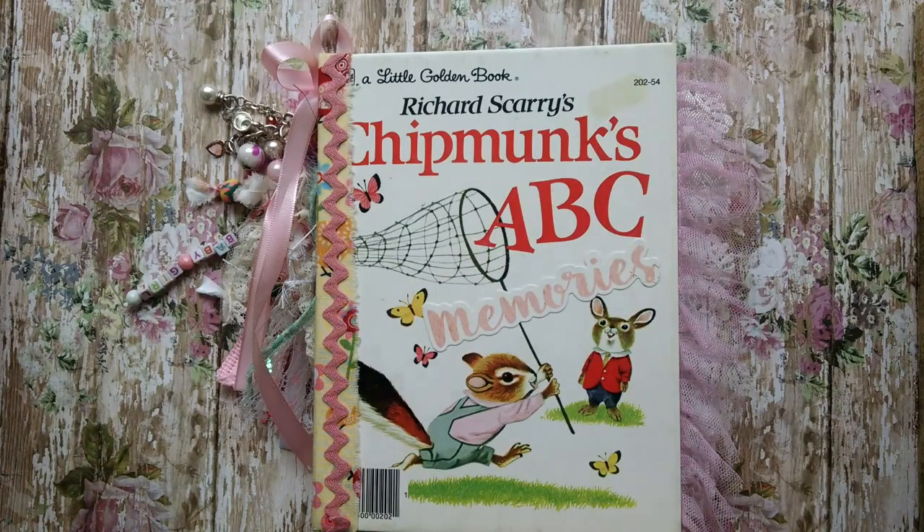Hi, this is Pam, and I have a share. Today it's a little baby book. I'm going to a shower tomorrow, and I'm going to give this as a gift. And it's a little golden book, Chipmunk's ABC.